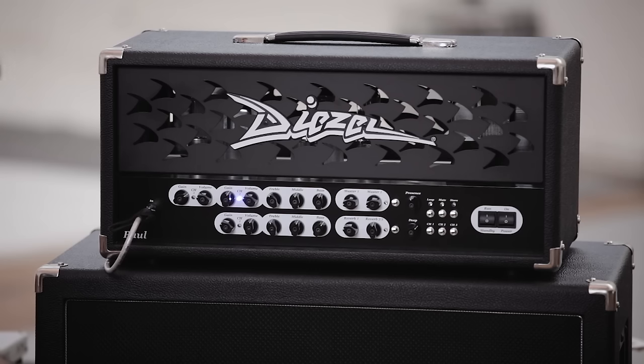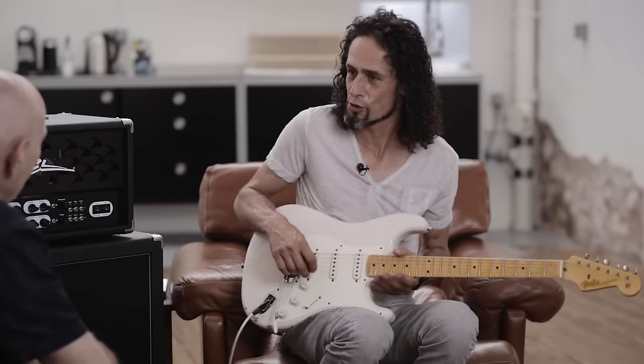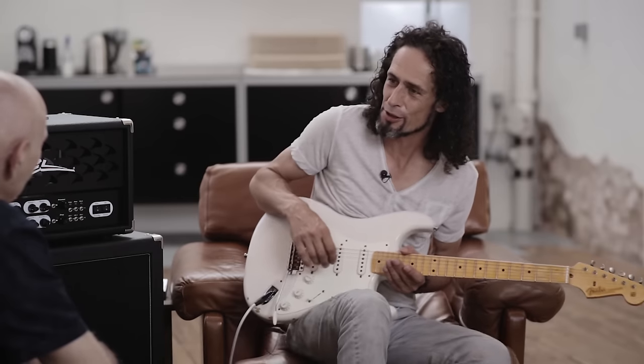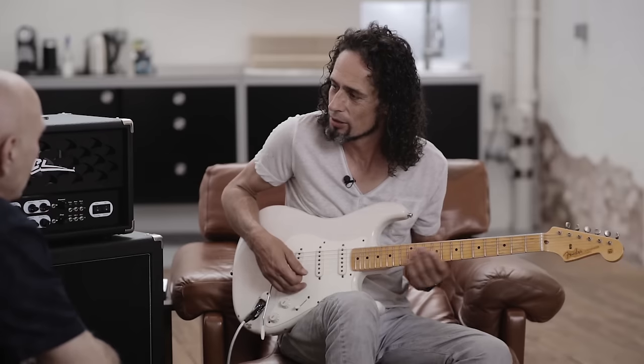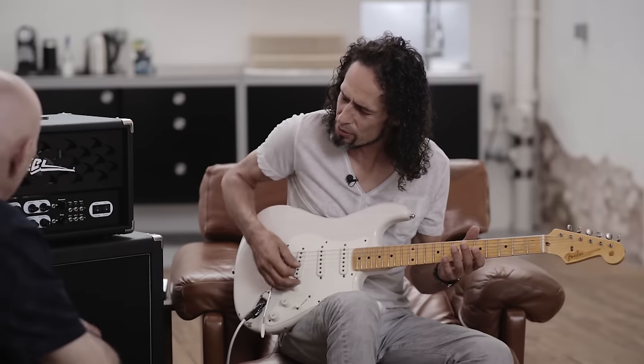Jetzt sind wir gainmäßig aber trotzdem erst 12 Uhr. Also wir sind eigentlich schon jetzt... Ja, der Gainregler hat einen ziemlich großen Umfang. Also ich drehe mal auf 3 Uhr vielleicht.